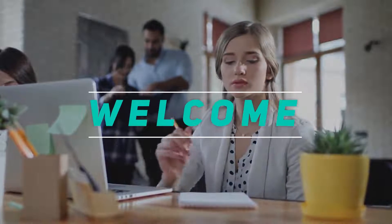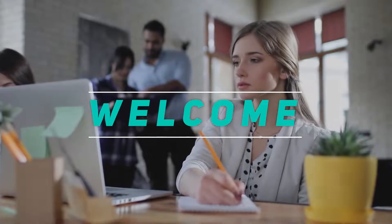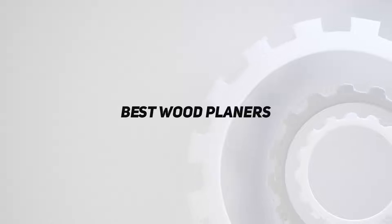Hey, welcome back to my channel. In this video, I'm gonna talk about top 5 best wood planers.